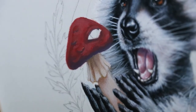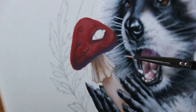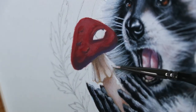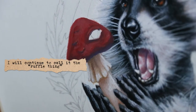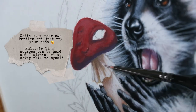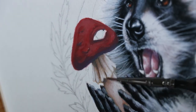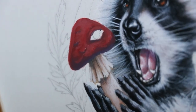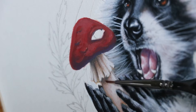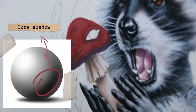I plan on the raccoon's third eye glowing, so I want that light to really illuminate right where I'm adding this white on the little mushroom skirt. The light source is going to be right there — if it's not 100% accurate I don't really care, I just care enough to give it some sense of realism. To enhance that look of the light source coming from the raccoon's eye, I'm adding a very cool-toned shadow right underneath that little ruffle and in between some of the ruffles where there would be a core shadow cast.